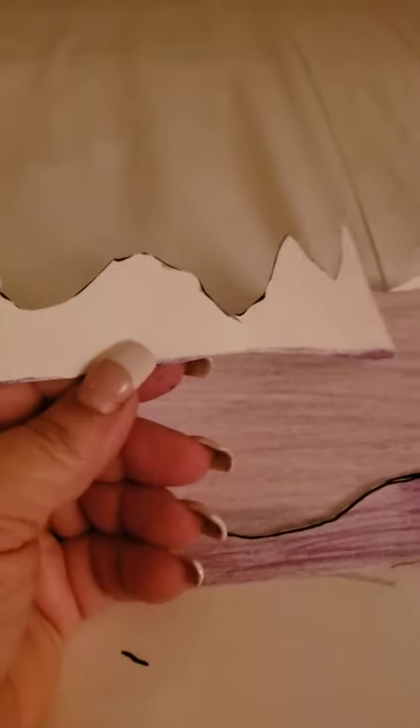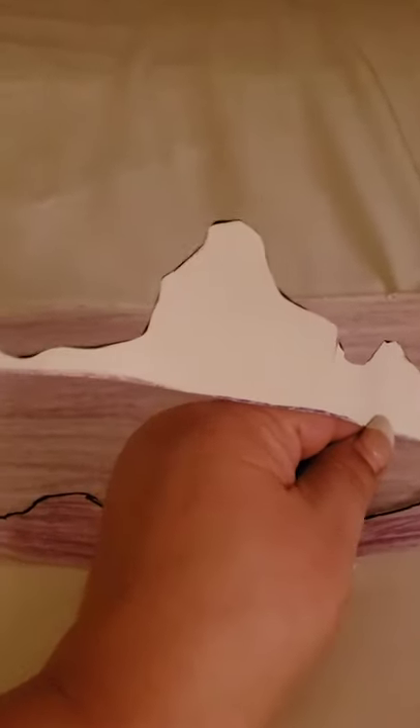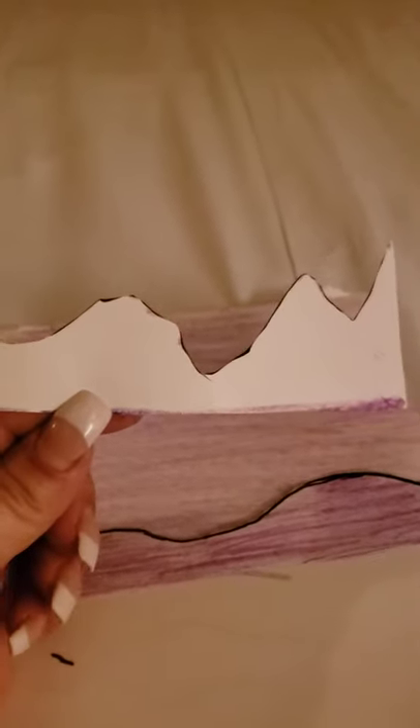When you're done coloring and outlining, you're going to cut them out and have some really cool pieces. But here's a tip: this white leftover piece from cutting — if you turn it around, it really does look like a mountain line! So you can use it. Go back, color it, outline it a little better with black at the top, and use it.